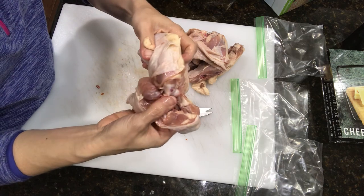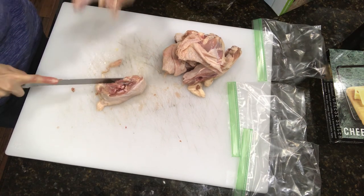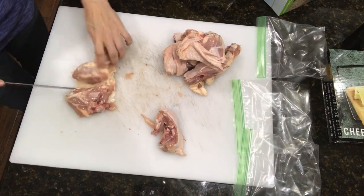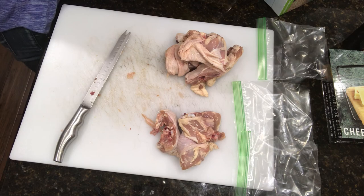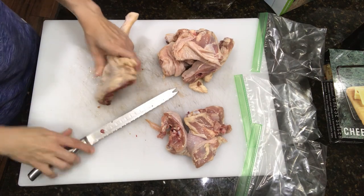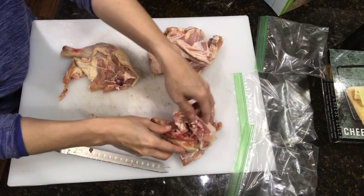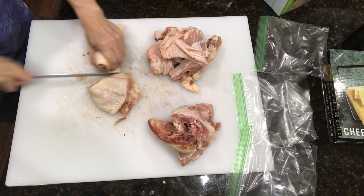Over time, when you start preparing food for your dogs, you will know where to cut and how to break the pieces apart. Normally you cannot cut through a bone, but you can cut through the joints. As you can see, I separate it by packages — how much goes into each package. This is normally per day. If I give them this whole package, it goes for one day.